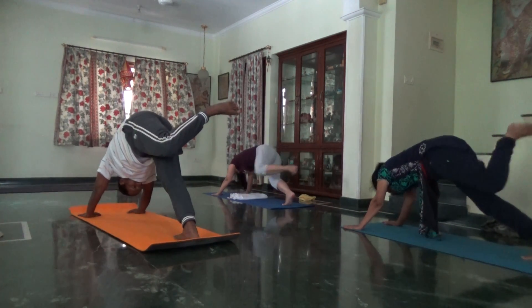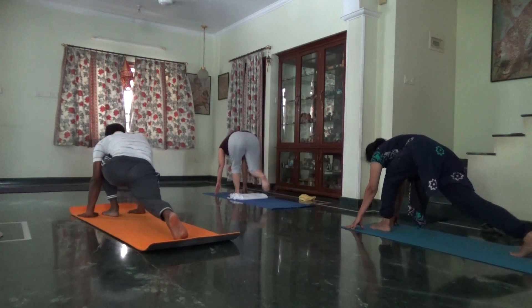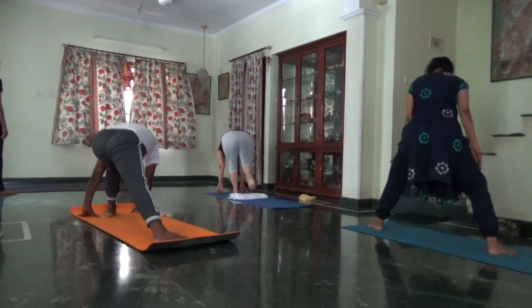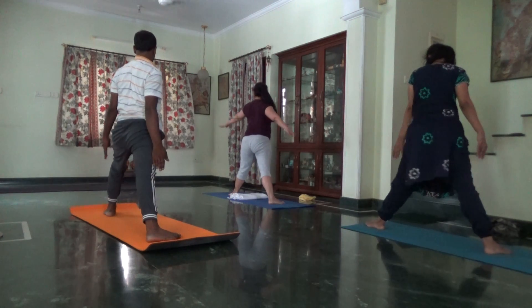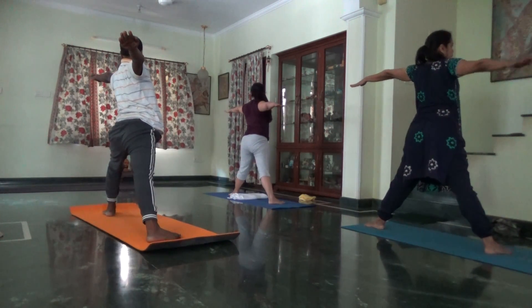Exhale, left foot forward. Inhale, come to standing. Adjust your front and back feet. Trikonasana, left foot front, back end. Slightly shorter stance. Pull up your kneecaps, firm thighs. Arms to the side, squeeze your shoulder blades.